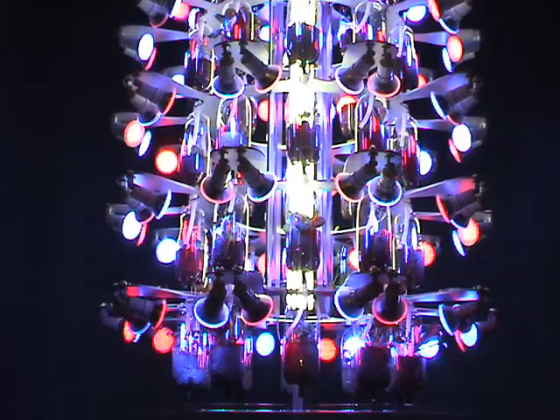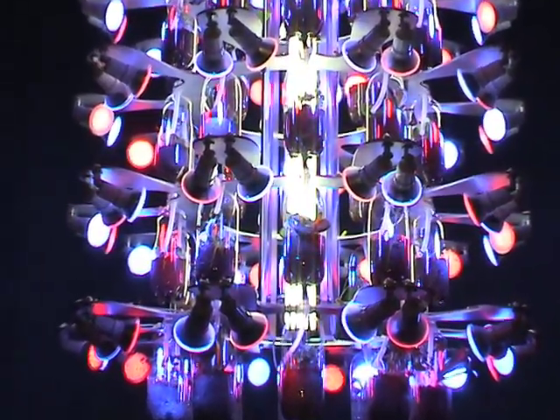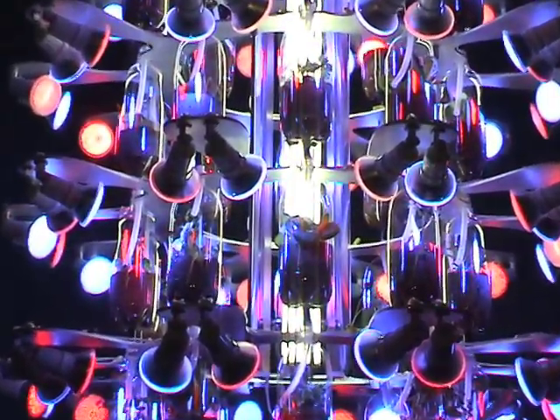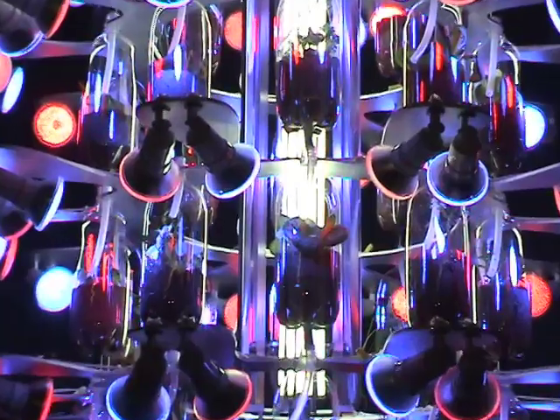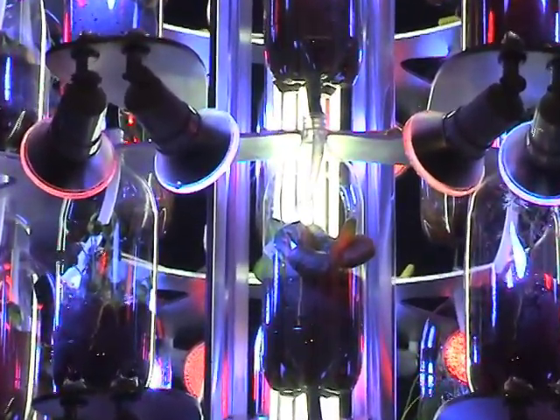Each grow light is a low-power LED bulb which only uses 4 watts of energy. Our complete lighting system with 100 bulbs allows the possibility of powering the system with solar panels. The bulbs are specific frequencies, providing the light spectrum the plants need to flourish.